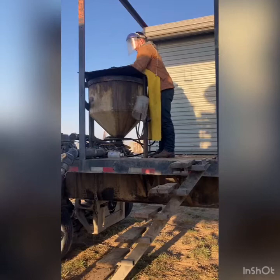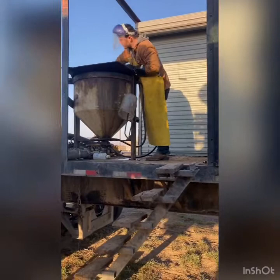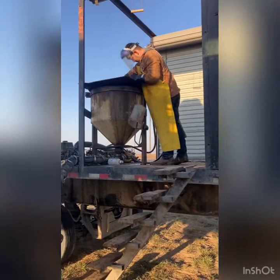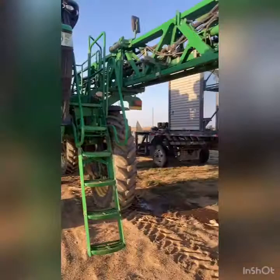Rinsing the side of the tank — let it drain and then turn it off. We got everything loaded. That was actually our only load for the day, so we put everything away.